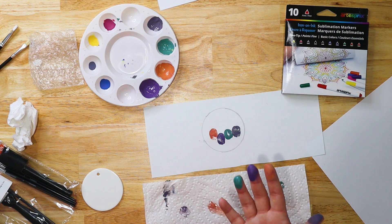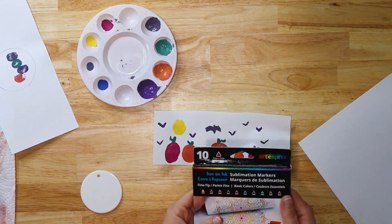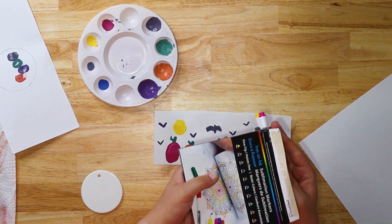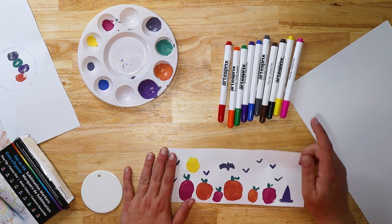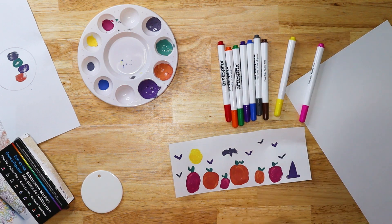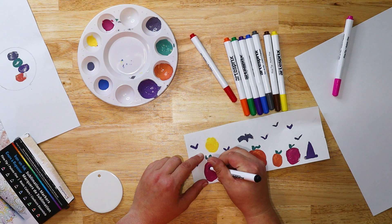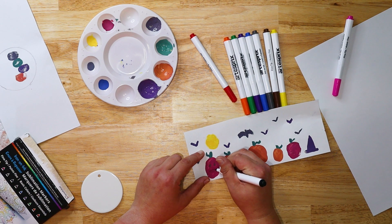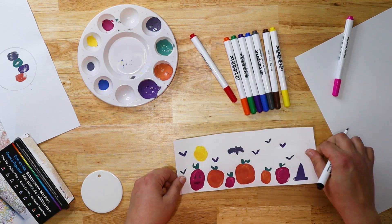Hands are pretty dirty, but this is a water soluble product so you're going to be able to wipe this off pretty easily with some baby wipes or just wash your hands with soap and water. Now we're going to add some details with these sublimation markers — they're really, really fun. You get a ton of different colors: red, orange, green, purple, blue, gray, brown, black, yellow, and pink. These are going to look a little different when you write with them than when you press them. This is a fine tip marker, super easy to use, and we're just going to draw some little pumpkin faces.